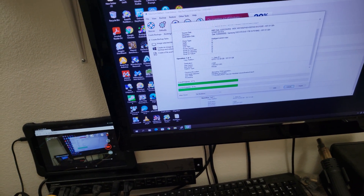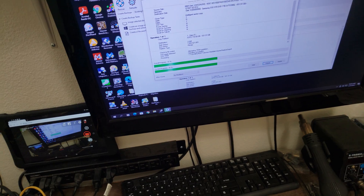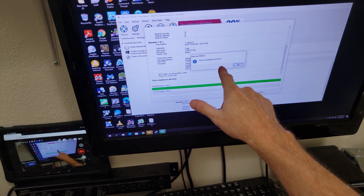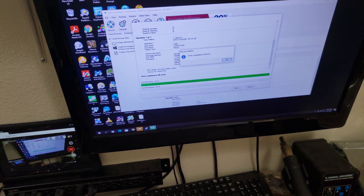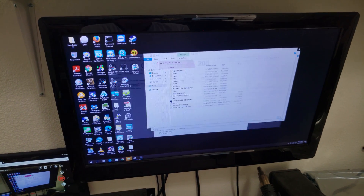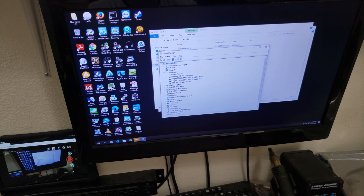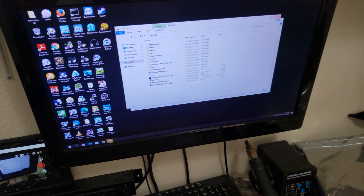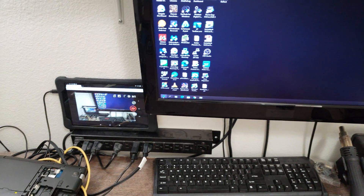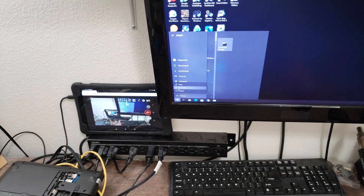It looks like it's about halfway done at 47%. It took 15 minutes and 55 seconds and got done. That's strange — I don't think I've ever had that happen before, but it worked out fine. It's most likely because I have so many different drives connected to this computer that it got confused. Now shut down.